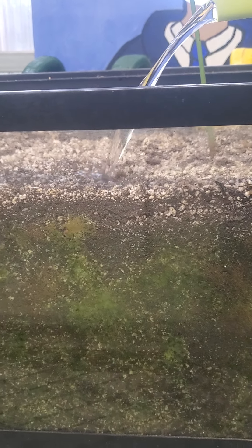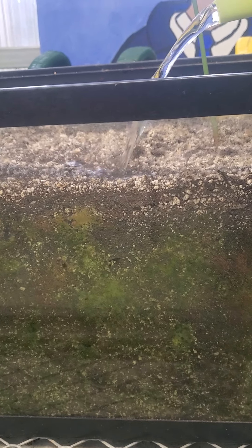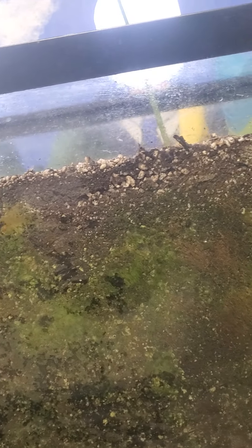I'm pouring quite a bit, and I want you guys to look at the sides and watch the water move into this soil. What you'll notice is you can't even see it yet.